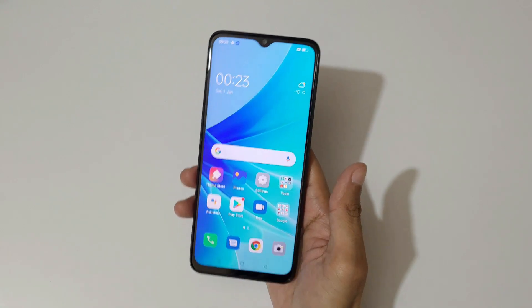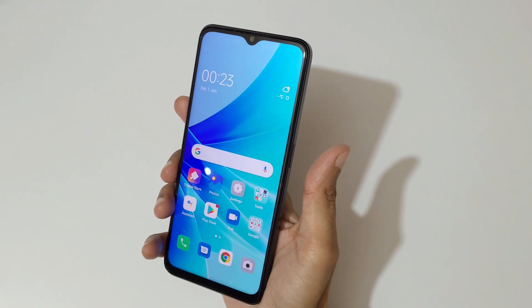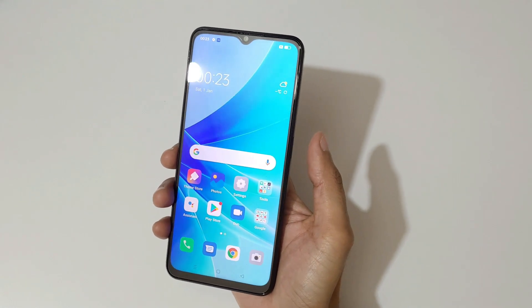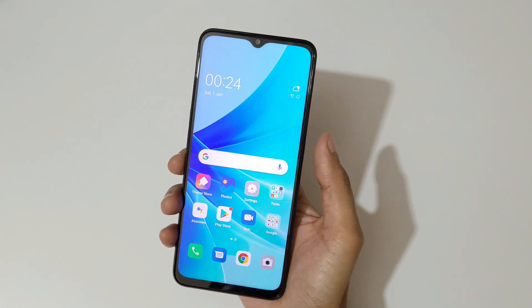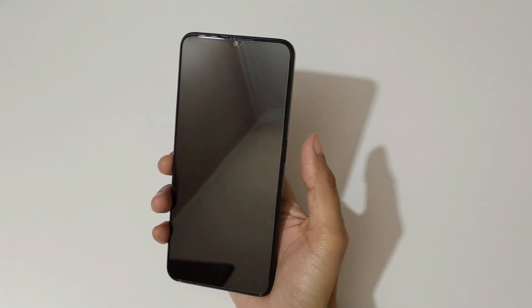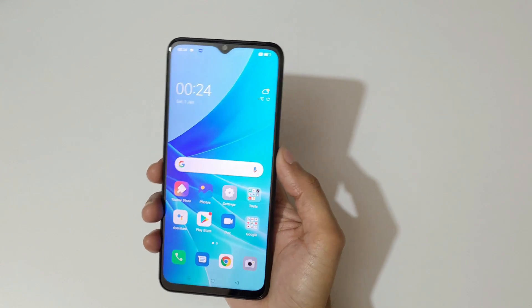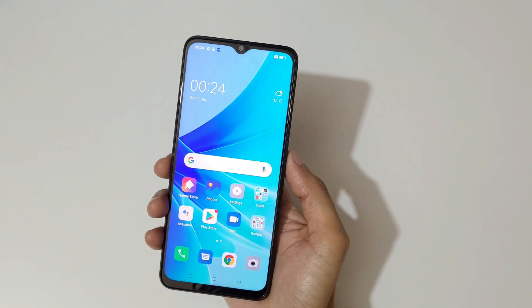Now let's check the side-mounted fingerprint and face unlock performance. Testing the fingerprint — I place my finger and you can see it unlocks the phone, but it takes some time. The side-mounted fingerprint needs improvement; it's not as fast as expected and takes some time to unlock the phone.